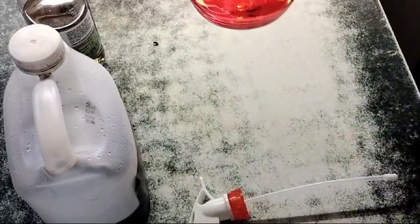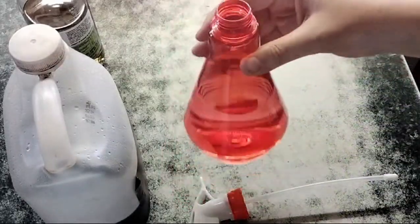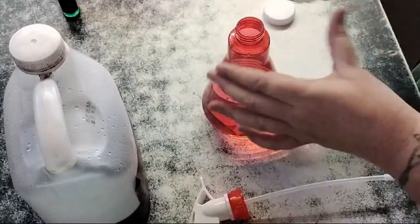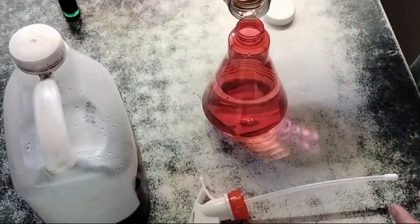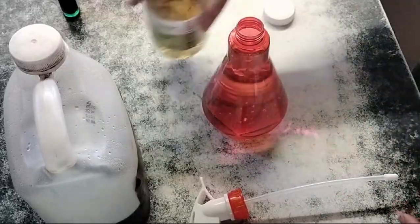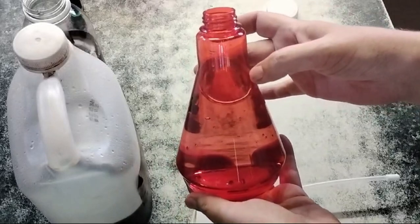We're going to start with about this much water and top it up with apple cider vinegar. They don't like the smell of apple cider vinegar. It's quite full as you can see.